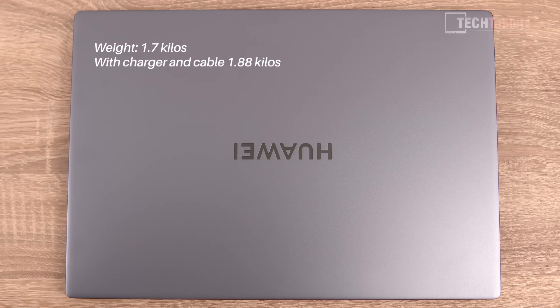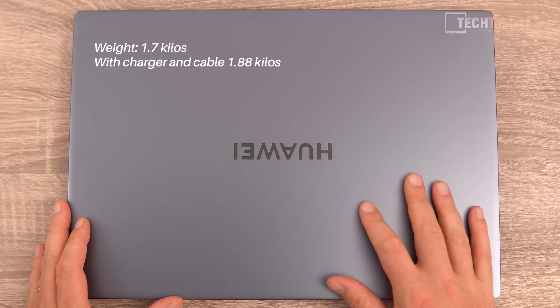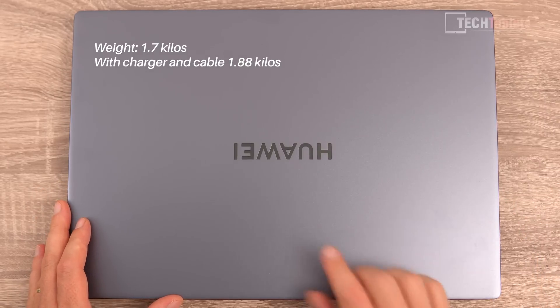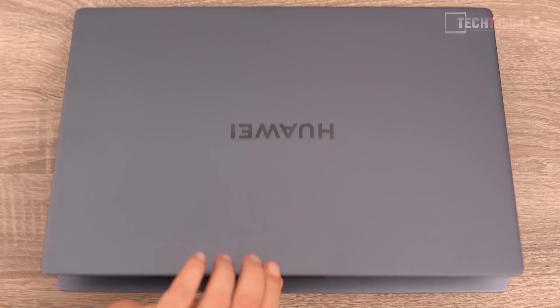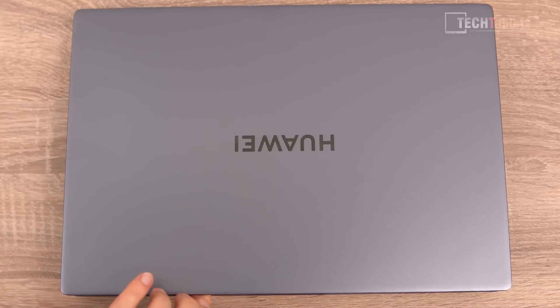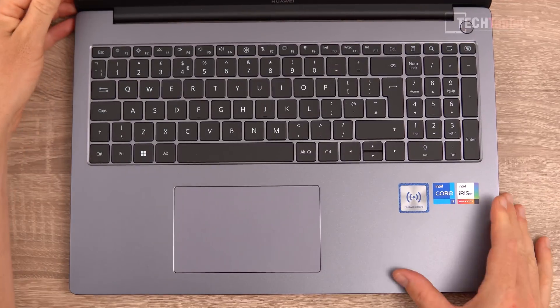The laptop has a nice alloy finish — this is the gray version, and you can also get a silver one. It's a matte paint finish with an embossed Huawei logo. The hinge feels very good. Opening it up, there is a little lip, but you cannot open it one-handed — you do need two hands.